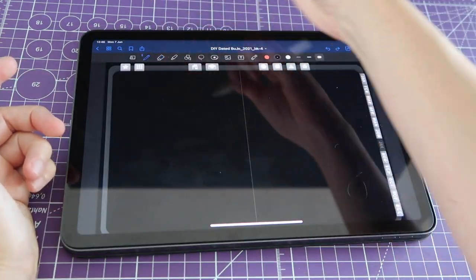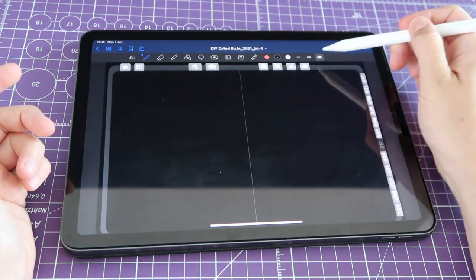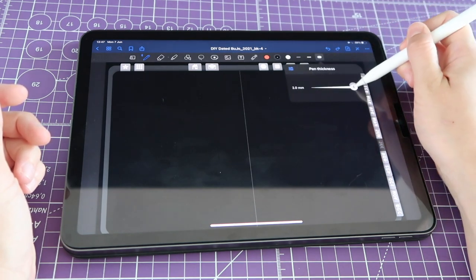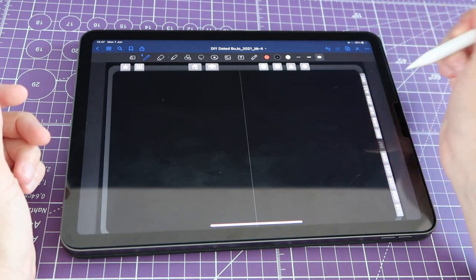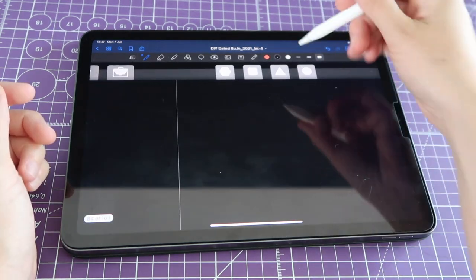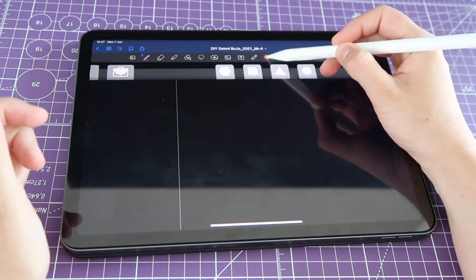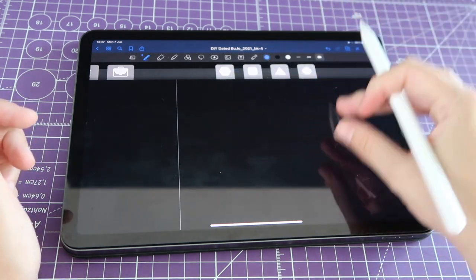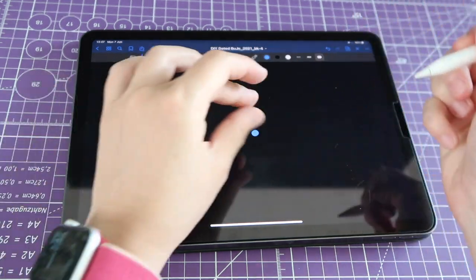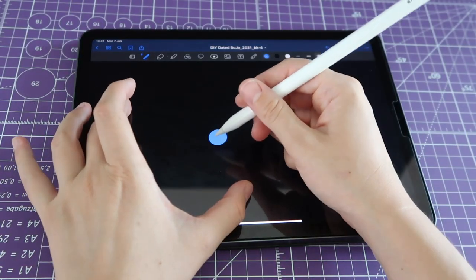I'm going to select my pen tool here in GoodNotes — this icon over here — and then I'm going to go to the biggest size possible. If I tap on the size option, my slider is all the way to the right. Then you pick a color other than black so you can see it, and all you have to do is draw a dot on the screen — though that's actually a little harder than it looks because it's easy to do more than a dot.